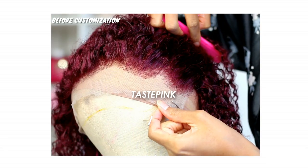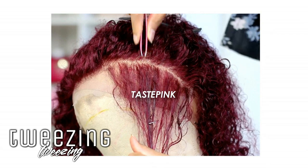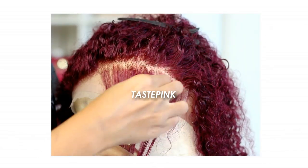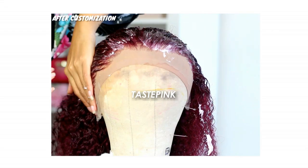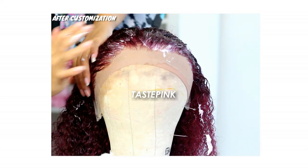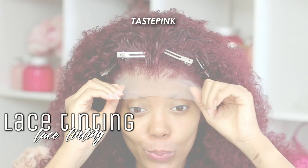Asteria Hair does give a pre-plucked hairline and a bit of transitional density, but I like to go in and do a bit more customization by tweezing behind the hairline as well as on the hairline to create a more realistic look. I didn't have to do a lot of work, but as you guys can see, when I put in my work, I laid it down and that hairline was sitting.